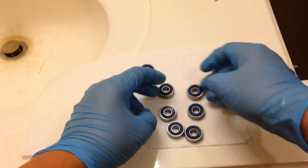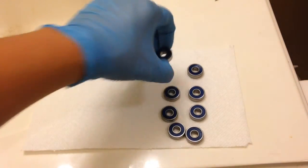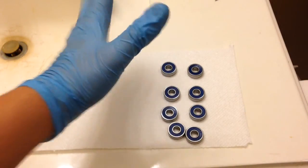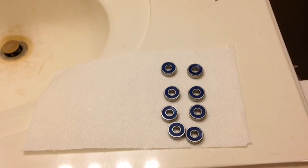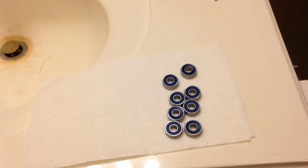And that's it guys! That's how you clean your longboard bearings — you're done. You just gotta put them in now. I have a video about how to put bearing spacers in and out already. So thanks guys for watching, hope you enjoyed this high quality video, and I hope to see you next time. Peace.